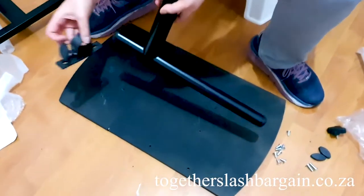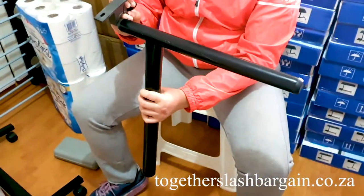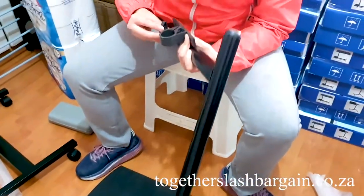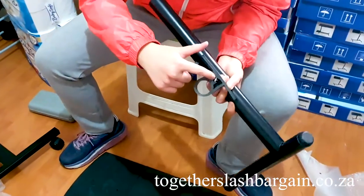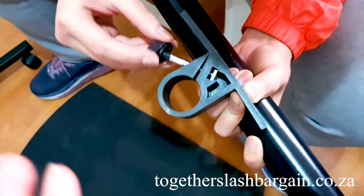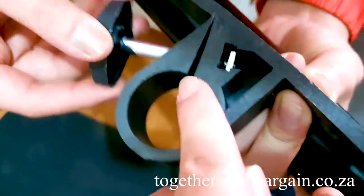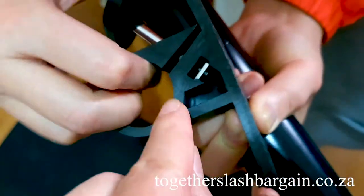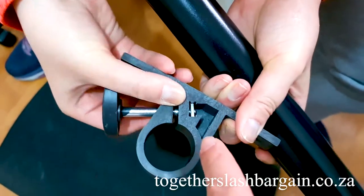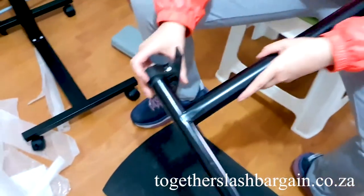Put this side away from you because when you put it up it will face you correctly. Loosen the nut — but don't loosen it too much. There's a nut here: if you pull the whole thing out and the nut comes off, you're going to have a problem. So slowly loosen it, leave a little bit inside. This part opens up here, so put it on that side.